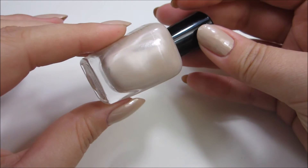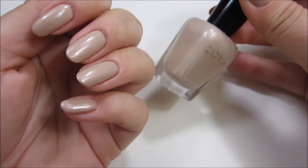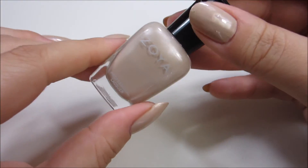The first polish I used is by Zoya and it's called Minka. It's a very light beige nude color with a little bit of a pearl. I applied two coats of this to all of my nails.